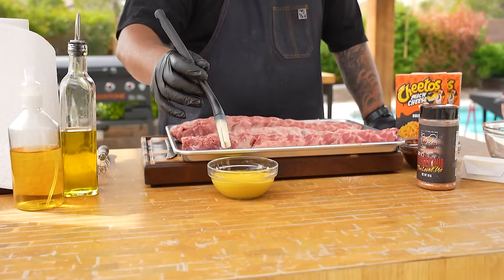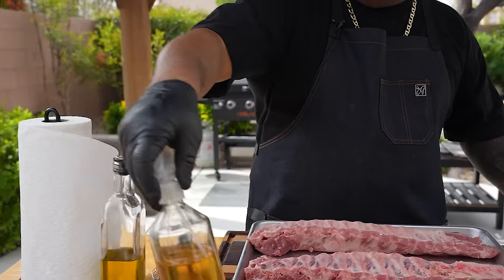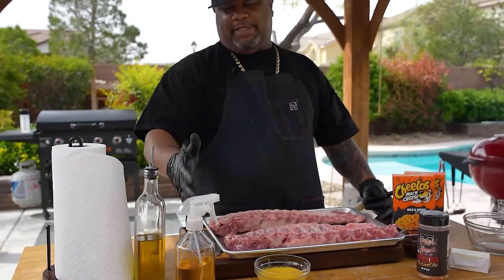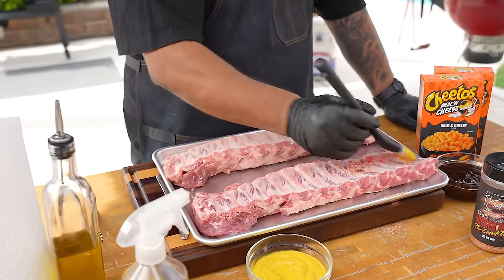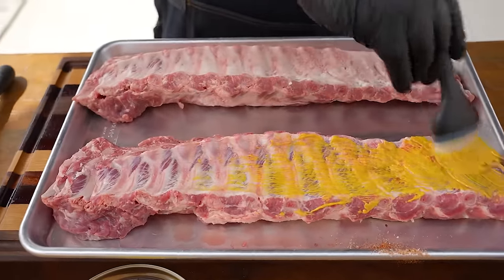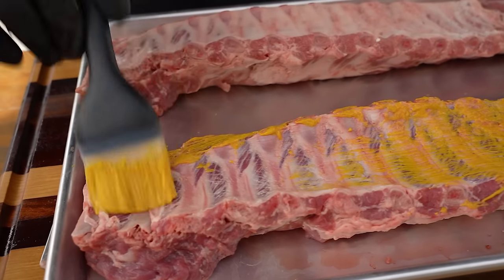Now I've got yellow mustard — this is what we call a binder. A binder can be anything; I could also use this apple cider and water spritz mix, one part to one part, but I'm gonna do it the way I normally do and just paint the mustard on, getting it all over, including the sides — we want rub everywhere.